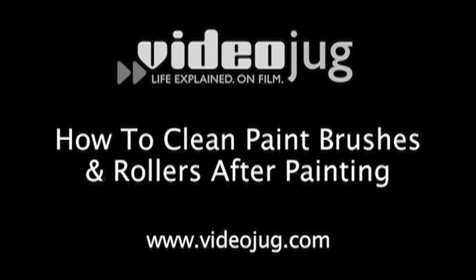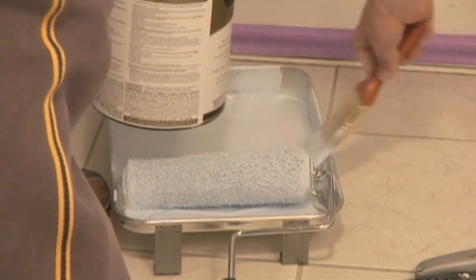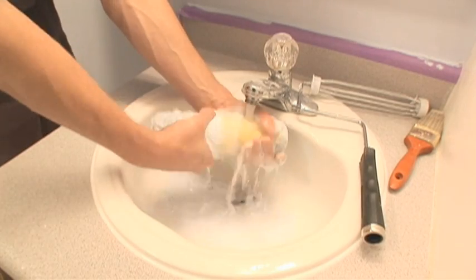How to clean paintbrushes and rollers after painting. Hello and welcome to VideoJug. We are going to show you how to clean up after you have painted a room.